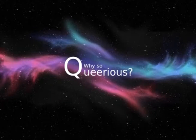Welcome to 2016! You're the next contestant on Crafts with Mitch. Hey guys, welcome to Why So Queerious, it's Mitch. Happy New Year, you guys! Welcome to 2016!